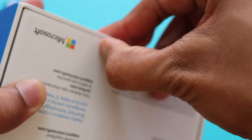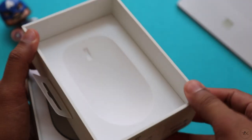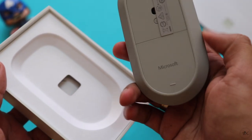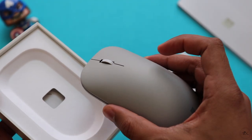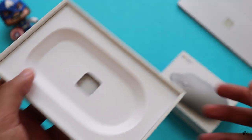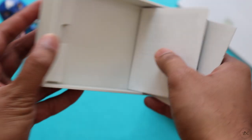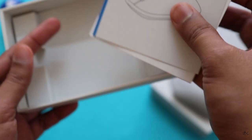To open the box, you need to remove the plastics on the bottom — there are actually two. Once you remove the plastic, the top portion comes off and here we have it. The box is pretty sturdy, so the mouse is well protected inside. Let me keep the mouse aside and check what other stuff is inside the box. You get just the documentation — the warranty and the user manual, which is not that exciting.